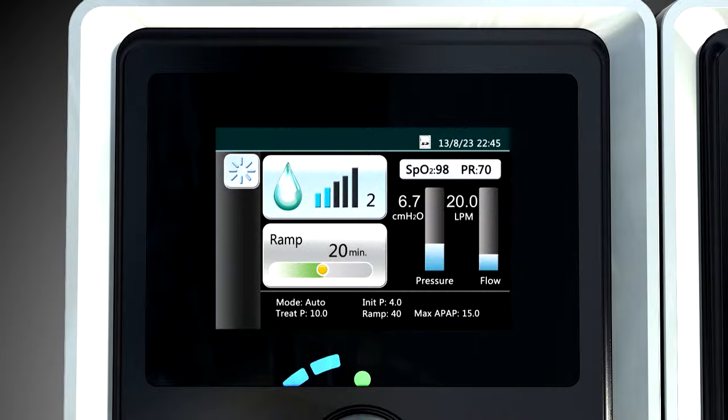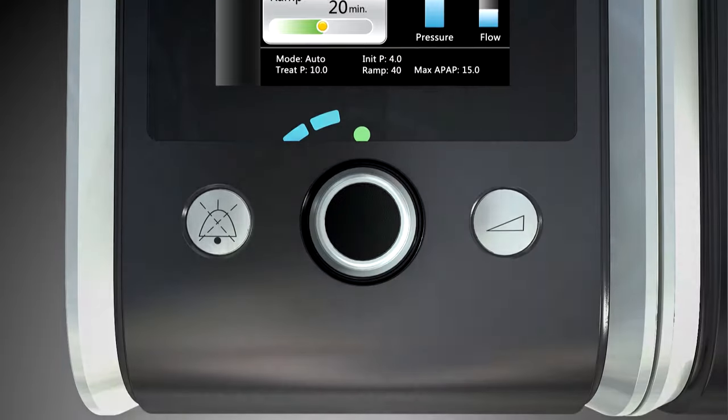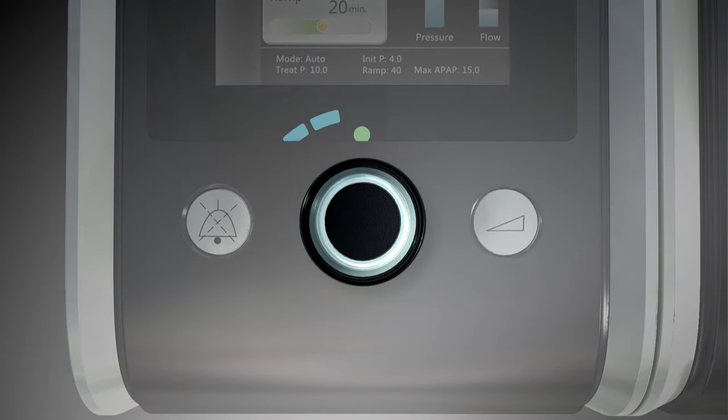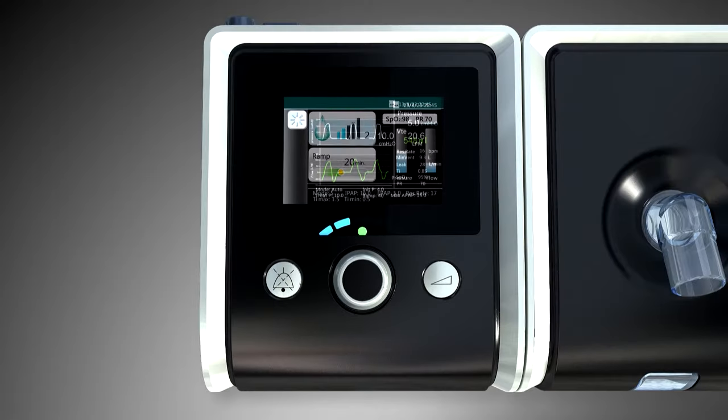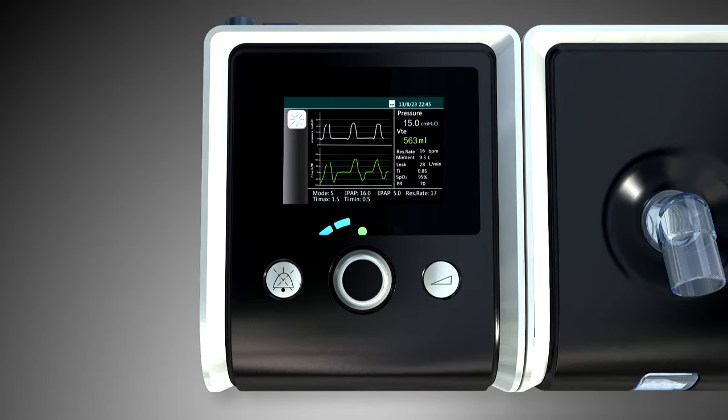With a 3.5-inch color LCD display and exquisite control knob, the BMC ReSmart Generation 2 series brings you an unsurpassed operational experience. Real-time flow wave connects us to better patient care and compliance.